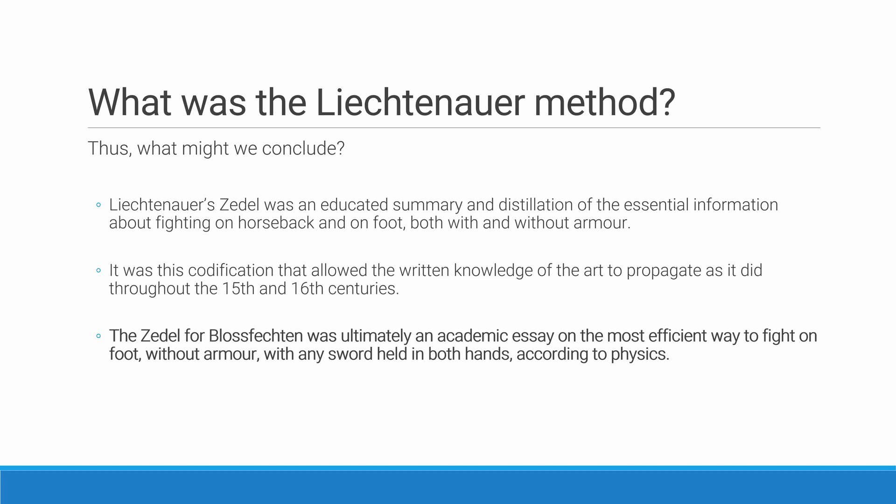Set against the Liechtenauer method, what was the common fencing of the day? We could use a variety of different phrases: common fencing, commonplace fencing, customary fencing, ordinary fencing, general fencing, possibly even vulgar fencing if we want to use one of the terms from the Iberian sources. I might define it as the sort of fencing that was commonly or widely known and practiced. We can acknowledge that there was some kind of fencing that was commonly known and done that most people would have known — and I think that's what we should be talking about when we consider common fencing.